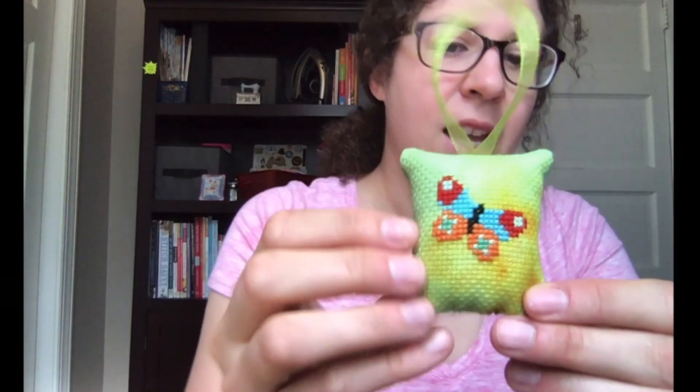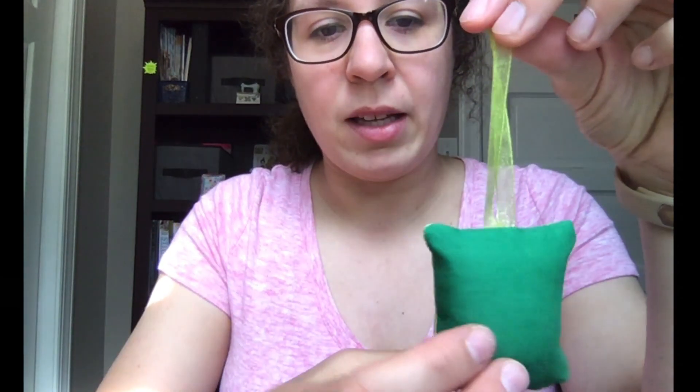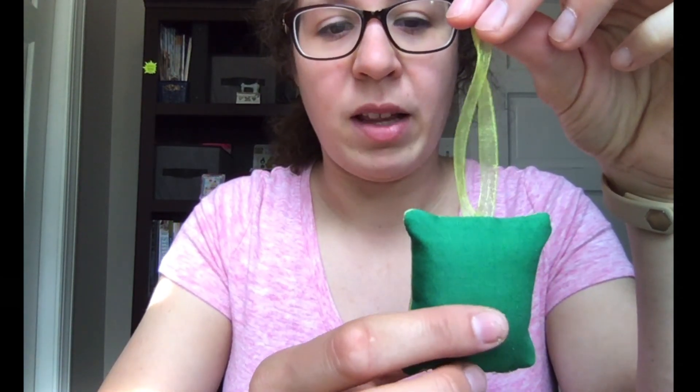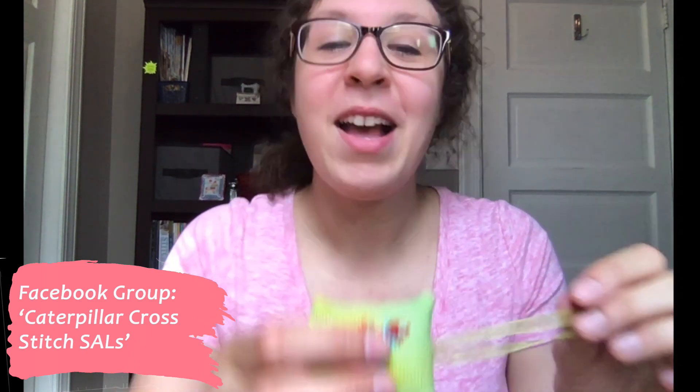I took one of these tiny butterflies and stitched it with just any random DMC that I had because I wanted to try it out on some hand-dyed Aida. And I finished it as a little ornament. You'll see that there's this green ribbon here, and on the back, some just plain green fabric that I had in my stash. I stuffed this with polyfill, and then I did a terrible ladder stitch to close it up. I have done better ladder stitches in my day — this is not the best one, but that's fine because I'm the only one that's going to see it.